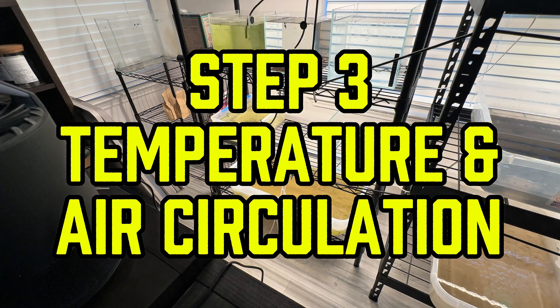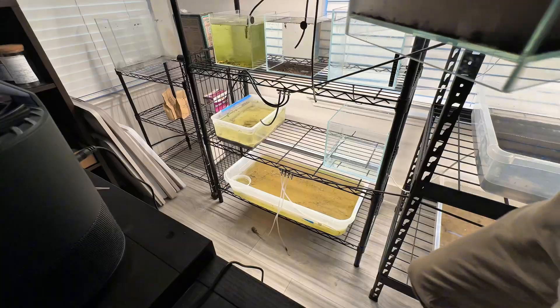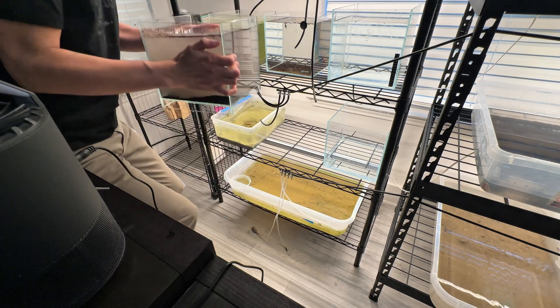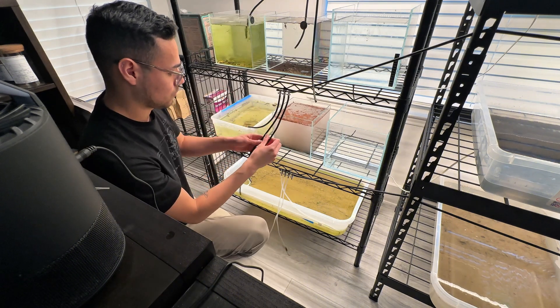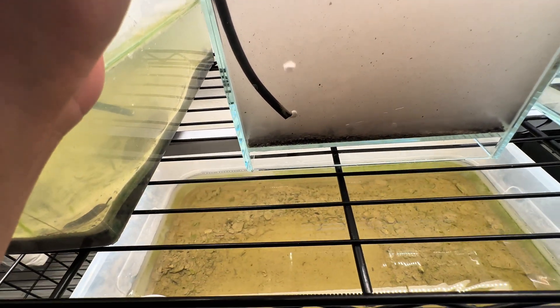Step 3: Managing Temperature and Air Circulation. Triops thrive in warm water, ideally between 65 to 80 degrees Fahrenheit. Anything outside this range may inhibit hatching or growth. However, Triops canciformis, a European species, can tolerate cooler temperatures. Air circulation is another essential factor — while not mandatory, using an air pump on a low setting helps oxygenate the water, encouraging healthy triops development and increasing hatch rates.